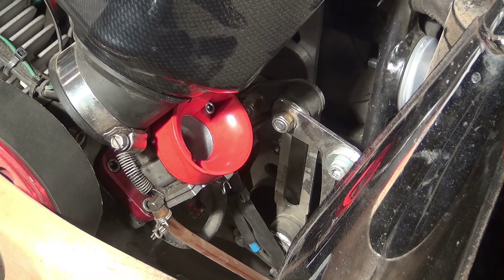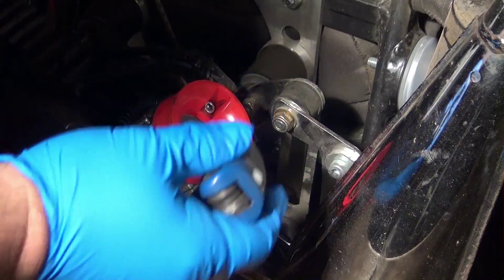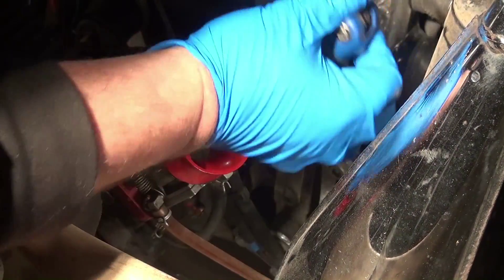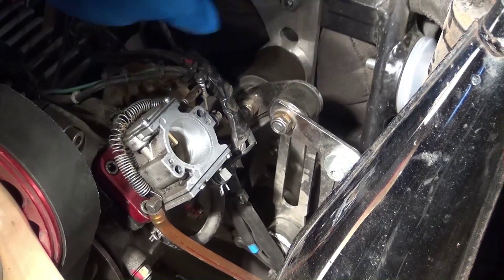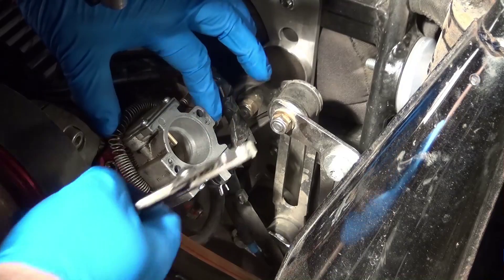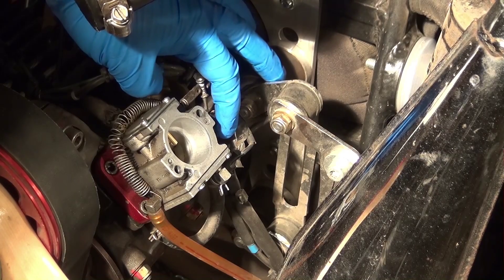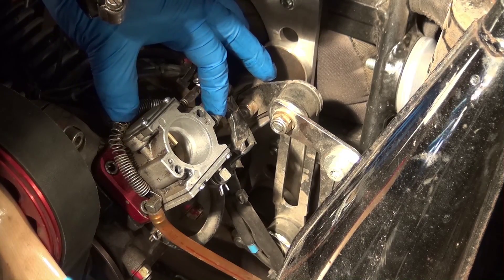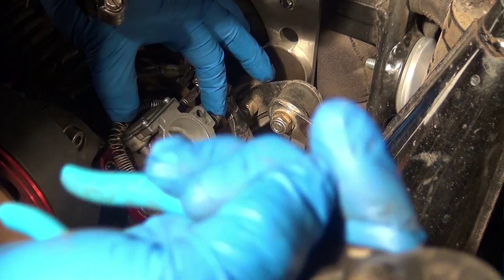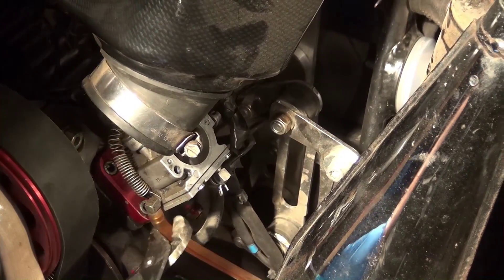With the airbox removed, there are just two allen bolts that hold the carburetor on. I'm going to take those out. With that taken off and my throttle disconnected, you may see I have an extra spring here - that helps with returning the throttle back to a closed position, because sometimes the springs are relatively weak, so I want to make sure that when I let off the gas, the throttle is going to close. Now we're going to go ahead and remove the fuel line.